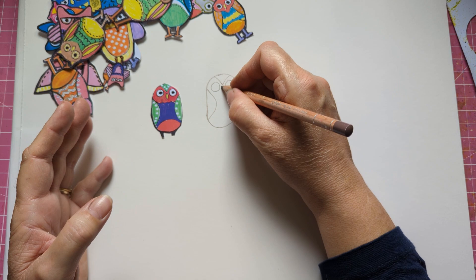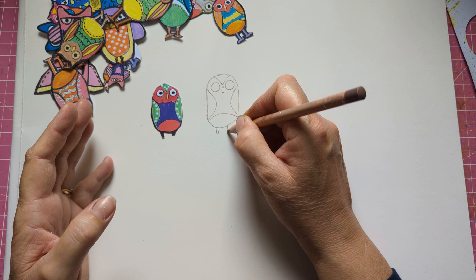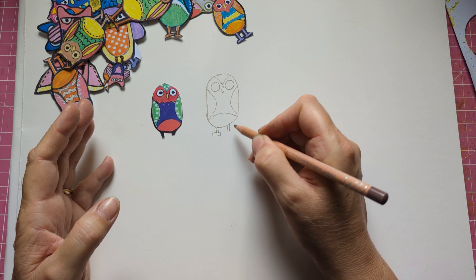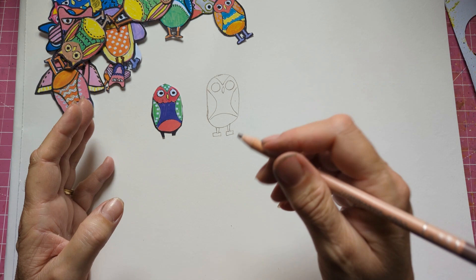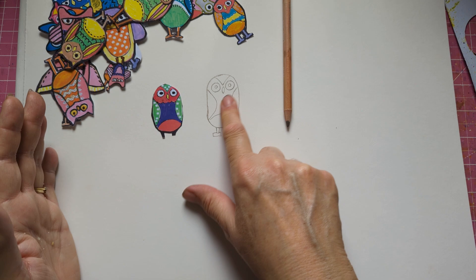I know that Americans watch my channel the most — I wonder what Americans call tummies! Do some big feet — you can do them smaller than that. You can decide whatever color you like; you can paint it. I'm going to separate the head as well with this shape.